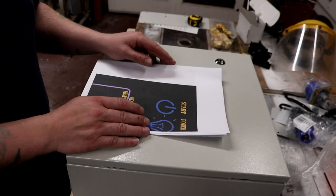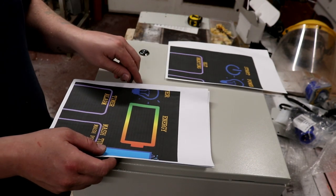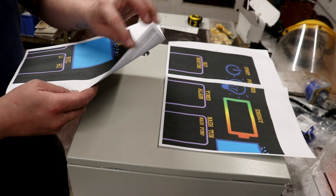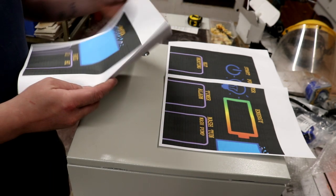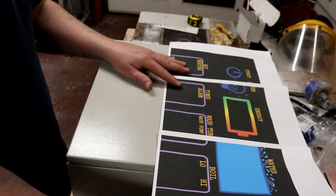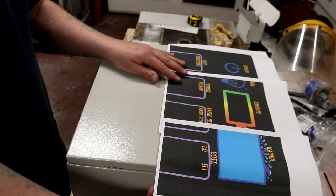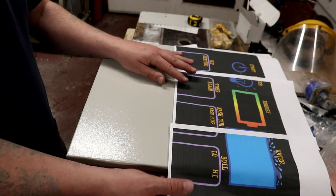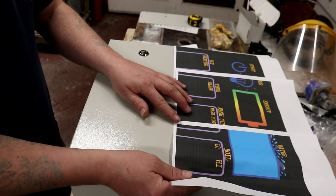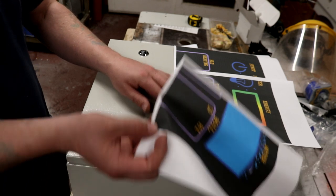So you would have seen on yesterday's brief little vlog that - oh my goodness - that's printed out way too big. So you would have seen on yesterday's vlog that we're going to try and put a poster of sorts on here, and I thought I'd printed it out to be the right size but it turns out it's gone silly size.